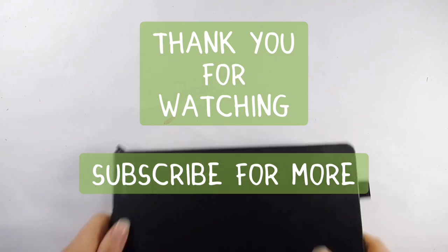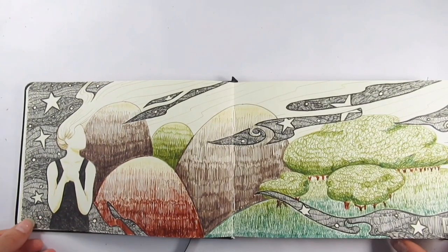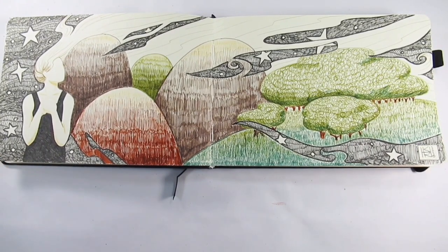I just want to say a massive thank you for watching and I hope you've enjoyed this video. Let me know in the comments what you think of the contents and what you think of what I did with them. If you enjoyed it, don't forget to hit that like button, and please do hit that subscribe button if you enjoy watching my videos. Anyway, I shall see you on the next one — bye!